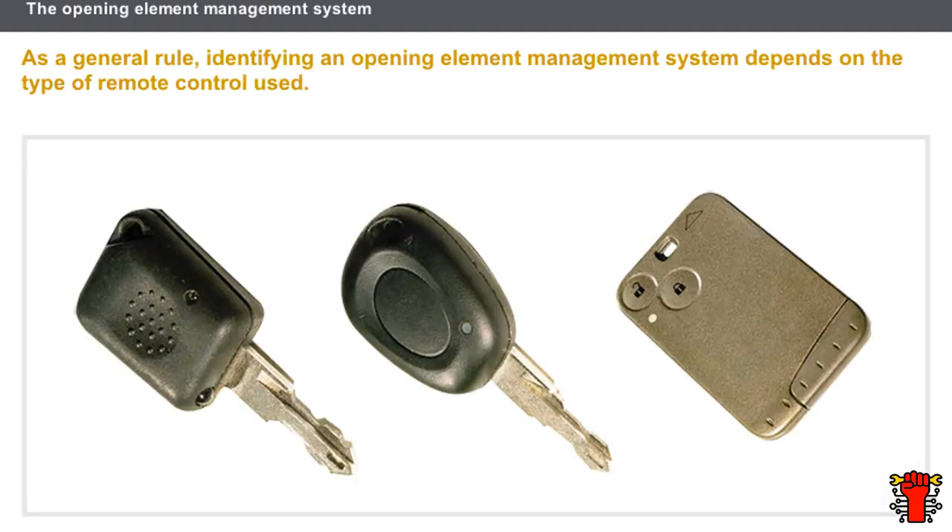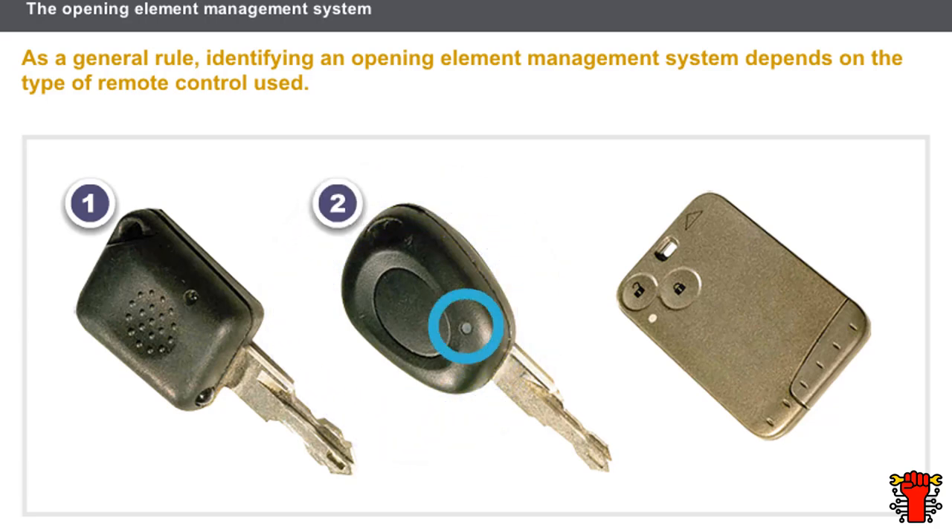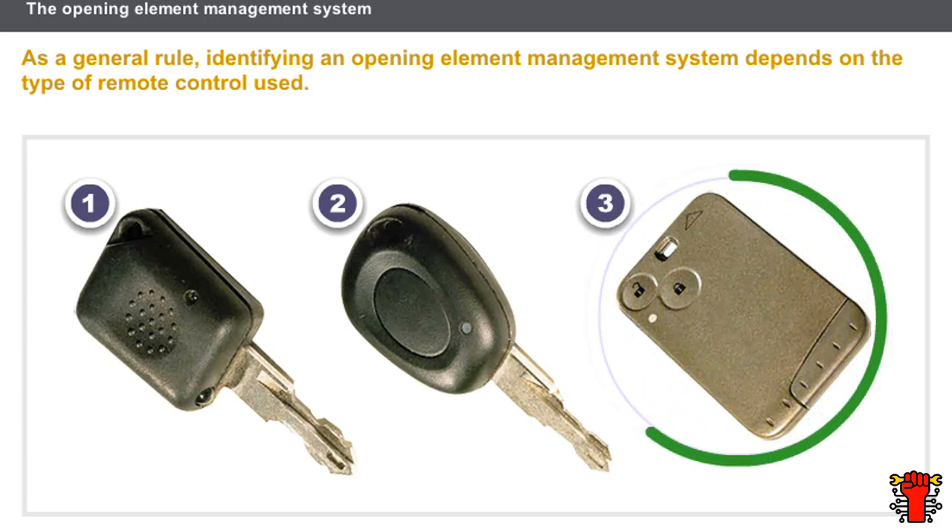Let's look first at the transmitters. As a general rule, identifying an opening element management system depends on the type of remote control used. The infrared remote control is easy to recognise: in addition to the battery warning light, it has an LED. The radio frequency remote control only has a battery warning light. Some recent vehicles are equipped with a radio frequency Renault card.